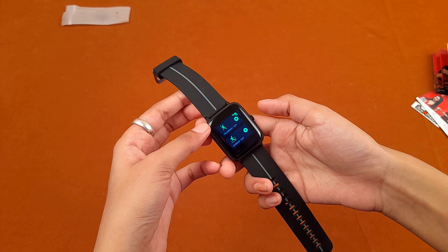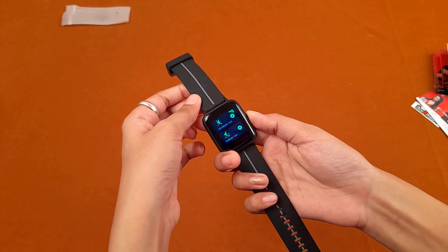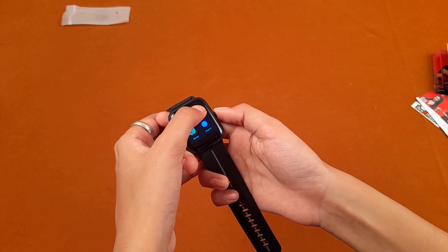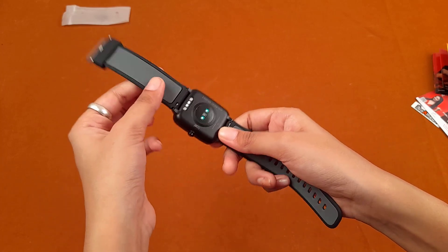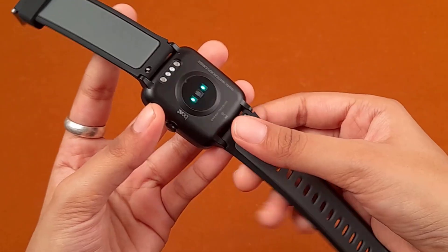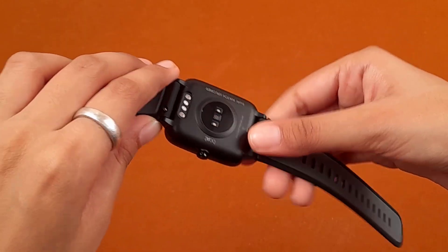To go back you press the side button. This is the heart rate option — when you click it, the sensors at the back get activated. This watch features three sensors: an accelerometer sensor, GPS, and a heart rate monitoring sensor.